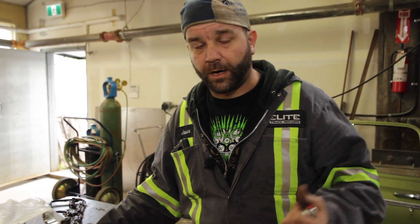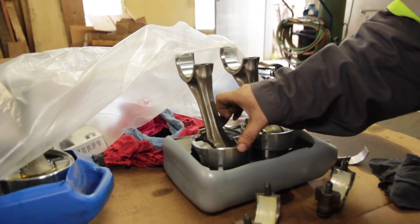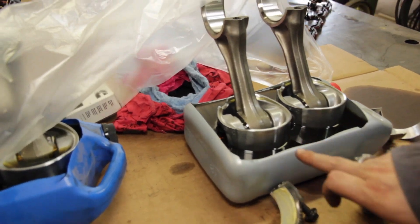They didn't want the core, so I bought the recon engine, swapped it out, and that's why we have this core here to play with. Long story short, I ball honed the cylinders just to take out that little bit of chafing on the cylinder wall.